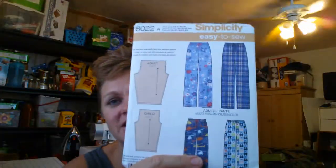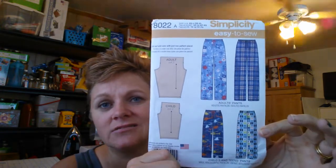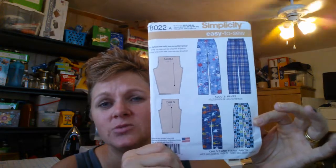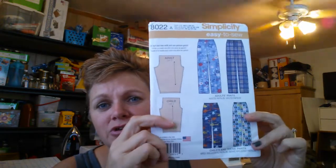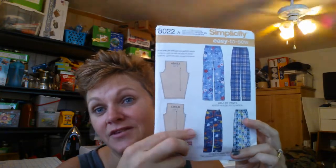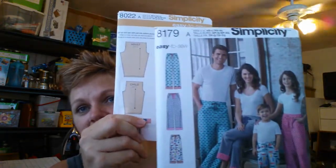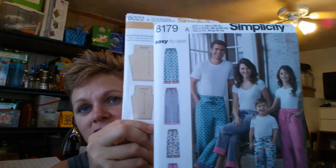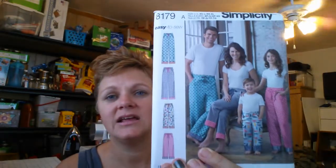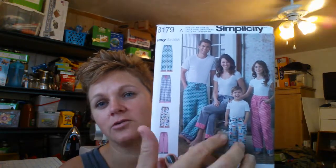I have a lot of aprons I haven't done. I picked up this — it's an Easy to Sew pattern. I picked this one up actually as an example to use for 4-H to teach the kids. I figured pajama bottoms would be good. I picked up two different patterns — this one's 8022 and this one was 8179, and it has kind of the tween teenager size, not quite adult or children.